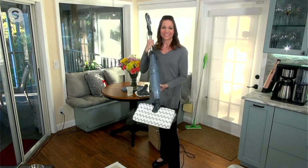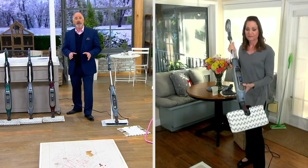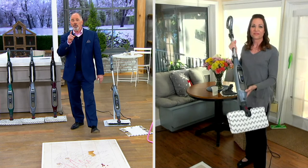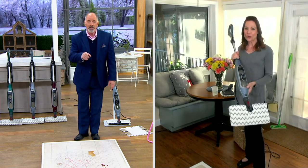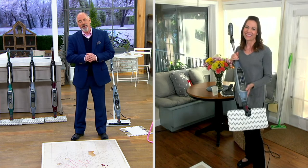This other head comes with it, too — this is your corner head for getting to the hard-to-reach areas. You get both of these heads. We're talking about the easiest, most efficient way to really and truly get your home clean — not the image of clean, really clean. And I trust Shark, and I trust this lady. Elizabeth, thank you for being a part of the program.